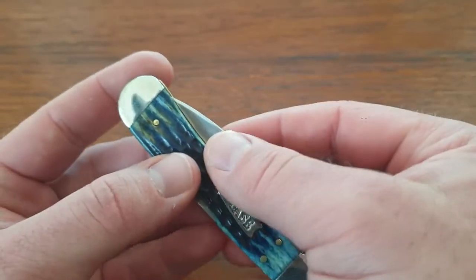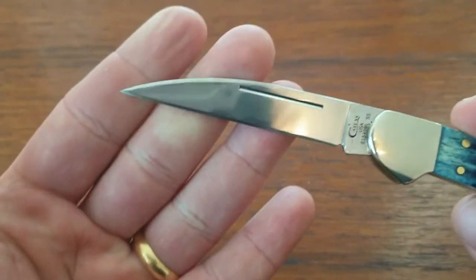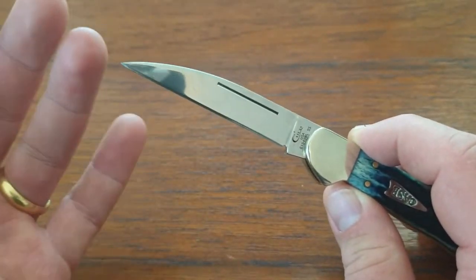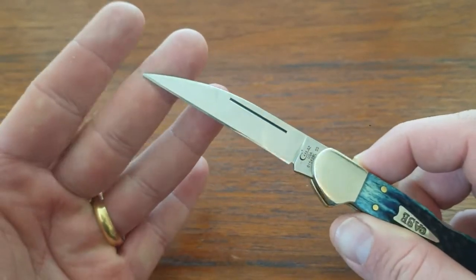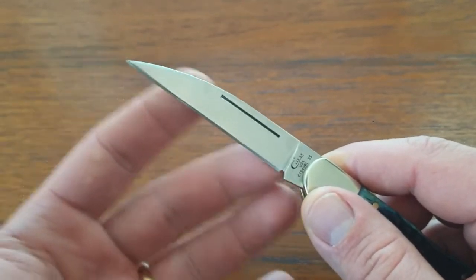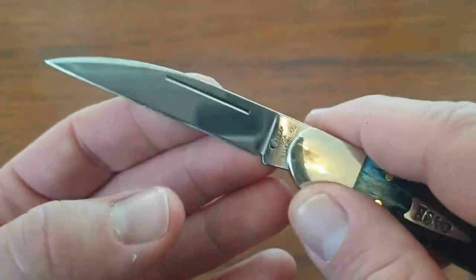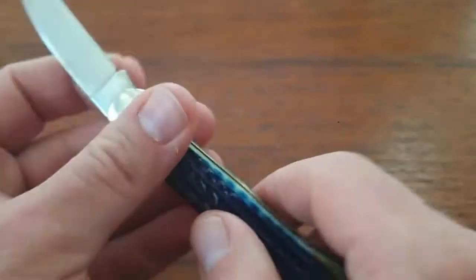The blade opens with a long pull, but there's plenty of blade sticking out that you can just pinch it open. It opens up to this beautiful, very aggressive looking wharncliffe blade. Great for piercing — look at that tip, it's like an exacto knife. If you need a knife for detail work, scoring something, maybe leather work, this knife would be great. It's also long enough for food prep, utility work, and general EDC tasks. Overall it's just a great blade — it's full flat ground with a hand drawn false swedge.